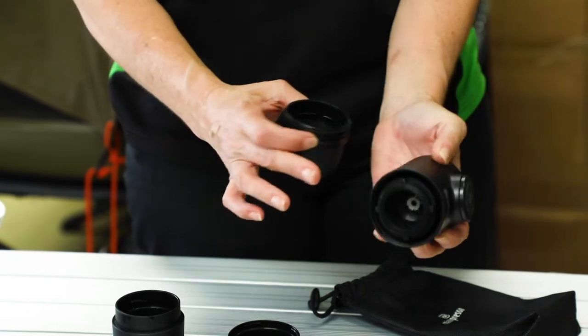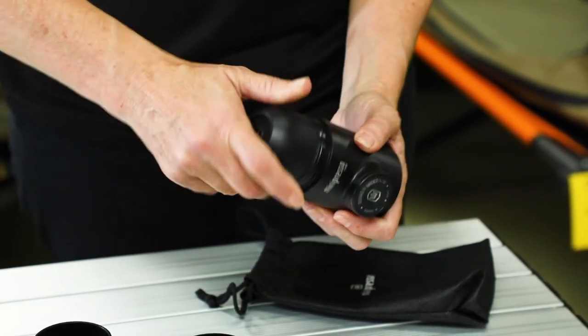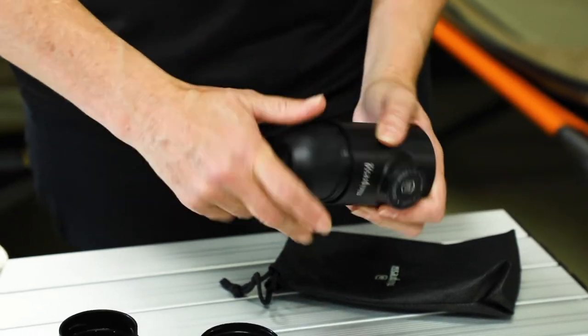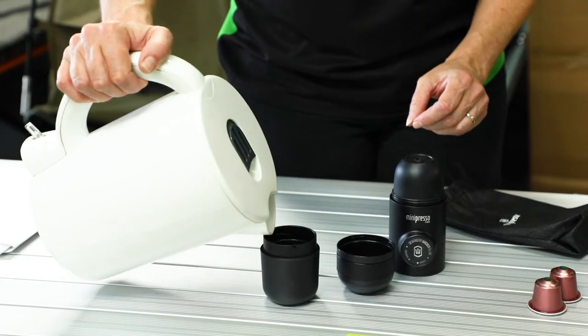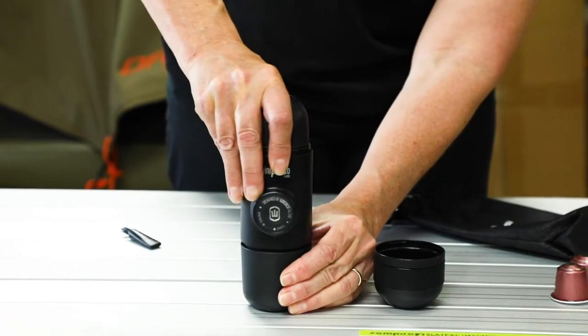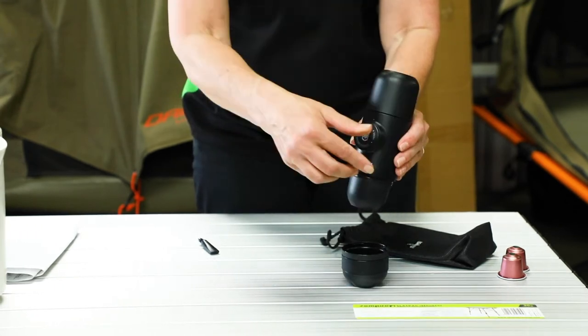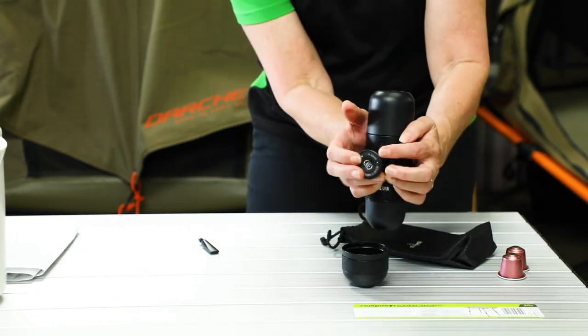The unit comes with a handy instruction booklet and is packed in a drawstring bag. At one end of the machine there is a water cup, which is approximately 70 mils with a cleaning brush tucked in. At the other end is the espresso cup, which is clipped onto the pod holder.